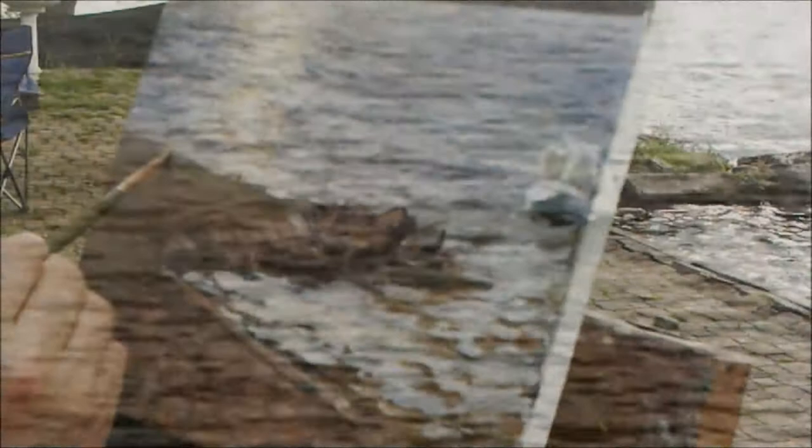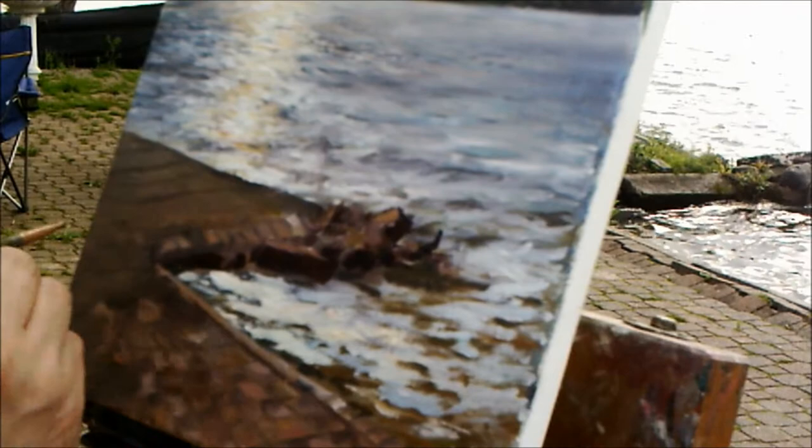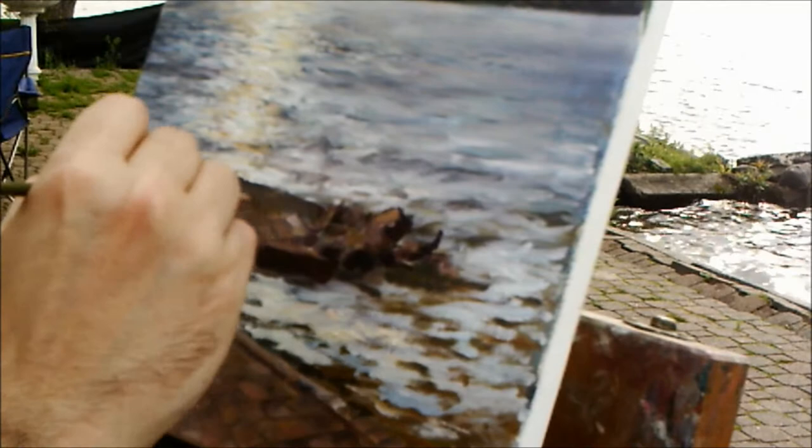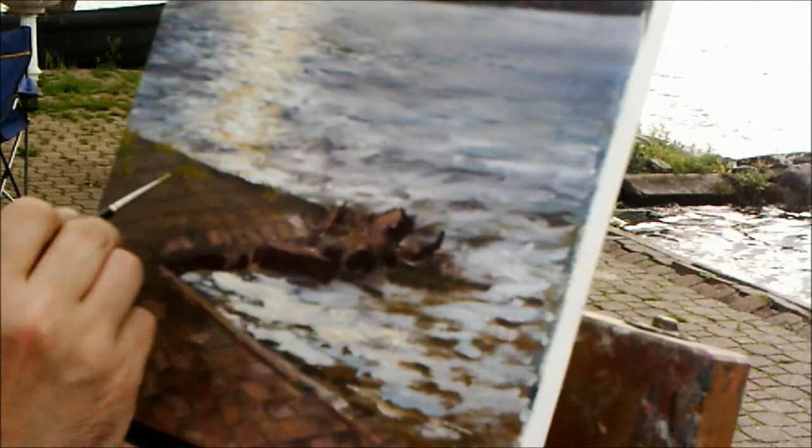This is most definitely not my best landscape, but it wasn't intended to be anything but fun and playing around. Also, it's really hard to paint water — it's a moving target. Right here, to paint the grass, I'm mixing yellow with a little bit of black into it — that's going to make my green. I'll leave another annotation there so you can see my 'how to use black' video.